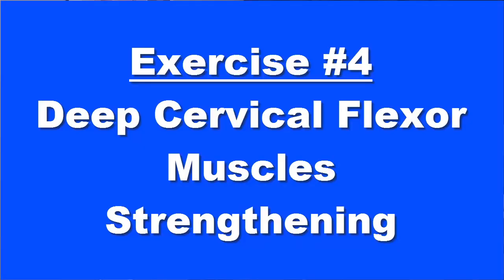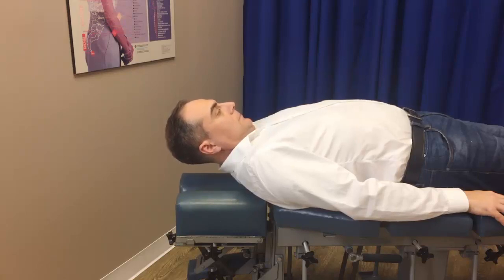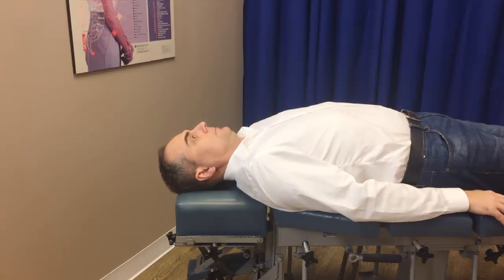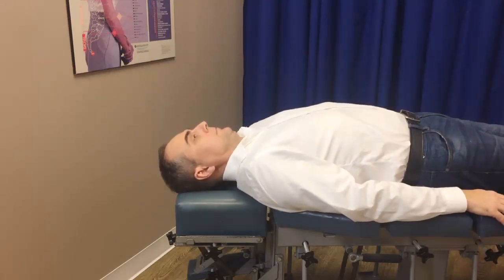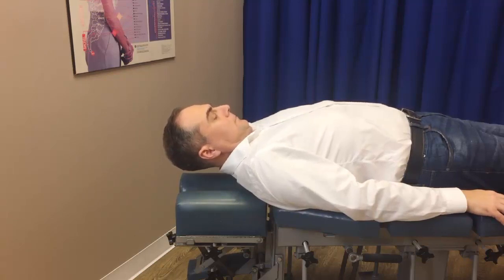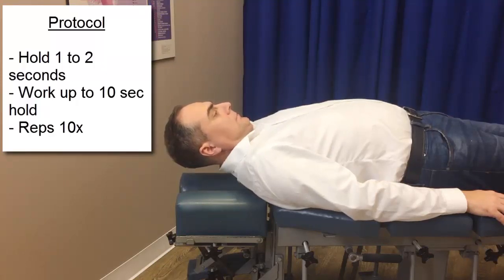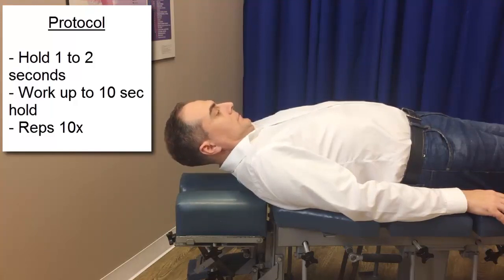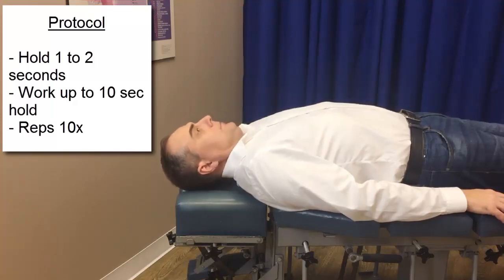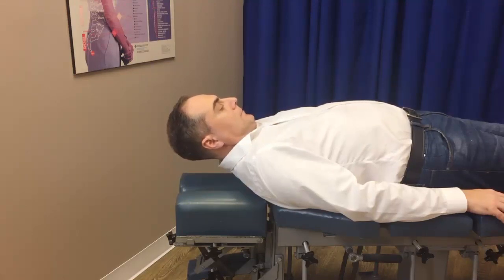Exercise number four strengthens the deep cervical flexor muscles, which are very important. Start by tucking your chin in and then bring your head off the table, flexing it. The wrong way is to jut your chin out — do not do that, as that's poor coordination. You want to tuck your chin in and then flex, bending towards your chest without jutting your chin out. Hold for one to two seconds, and if you can, up to ten seconds. Repeat up to ten repetitions. Tuck your chin in, lift your head off the table, and flex your neck muscles without jutting your chin out. This is very important for cervical rehabilitation.